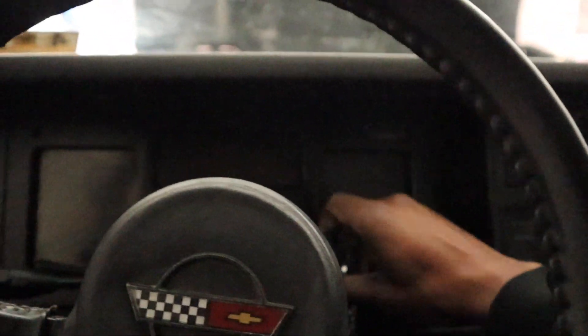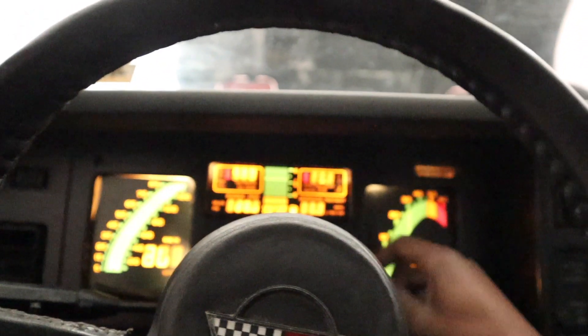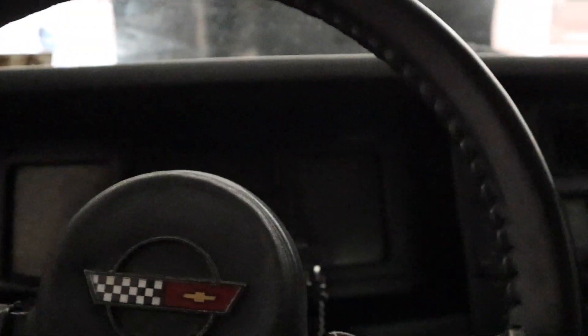I got all the cables set up, I'm gonna try to crank it now and just see what it's doing. I'm gonna try to crank it. My crank sound a little better though.